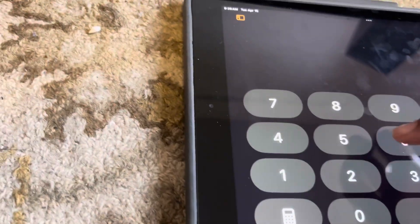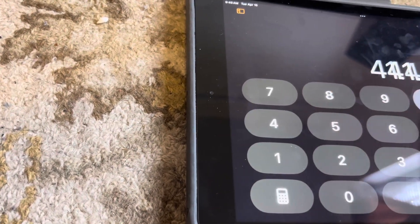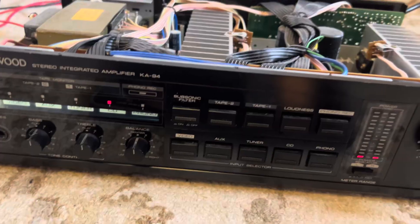Let's do some quick math: voltage squared divided by impedance. Wow — 214 watts! And this thing is rated at 125 watts. I guess they don't make them like this anymore. Nowadays it's the reverse — they rate stuff at 1000 watts and it does 10 watts.